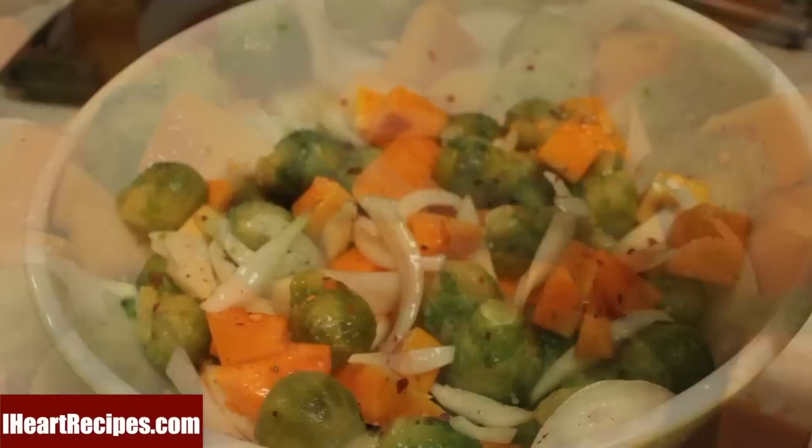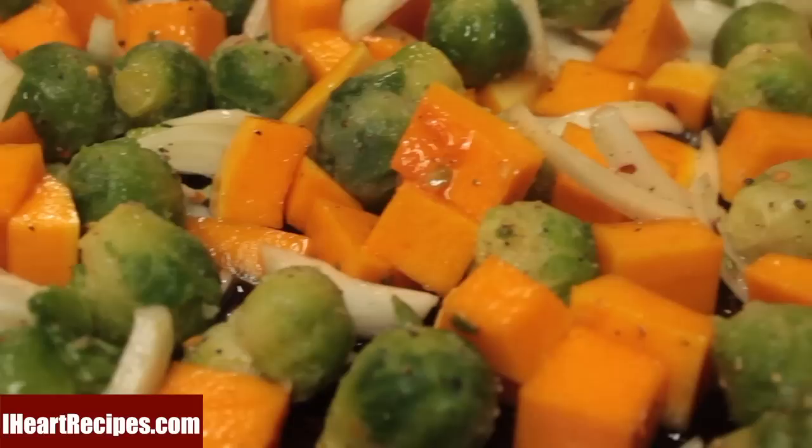Now we're ready to roast our veggies. I'm going to roast them in the oven uncovered at 400 Fahrenheit for about 20 to 25 minutes.